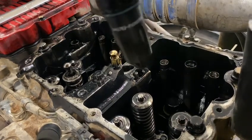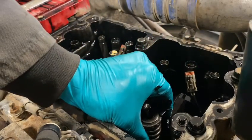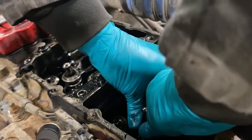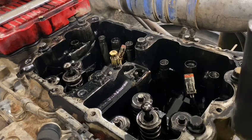In with number two in the one hole. The reason I'm not cleaning these is because they're not dirty — they are oil-covered, but they're not dirty. They've only been out for a couple of minutes.